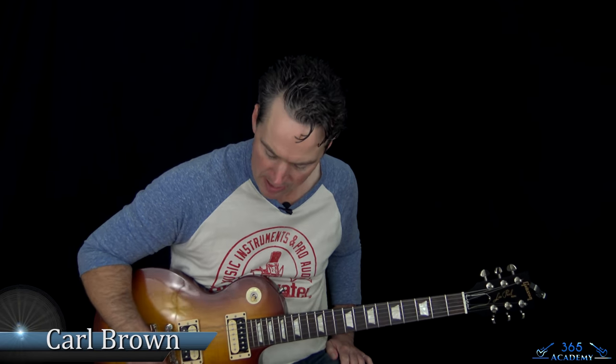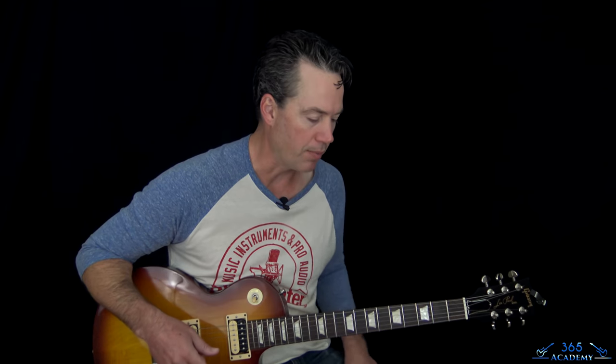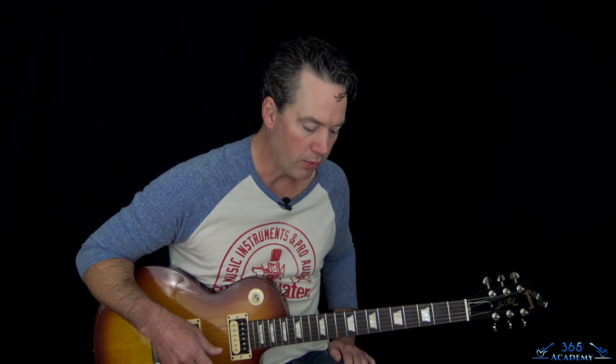Hey guys, it's Carl Brown from GuitarLessons365.com. Got a great one from Guns N' Roses today. We're going to learn how to do Yesterday's. This one is pretty simple for a Guns N' Roses song - a simple clean section, then a pre-chorus, and the chorus has two guitar parts. I'll show you how Slash was playing and both guitar parts, and then obviously Slash's solo, which is really nice too. We're going to go through all of it.